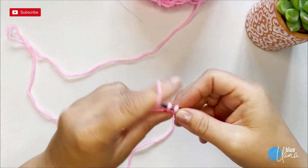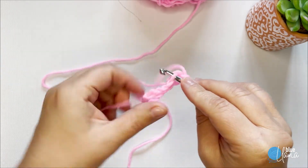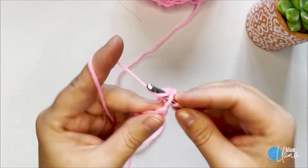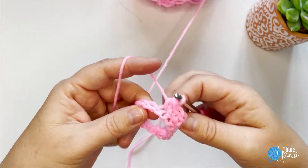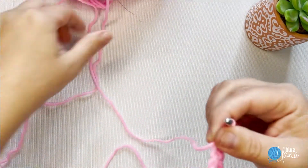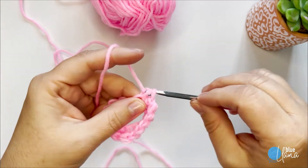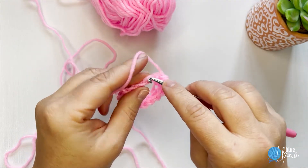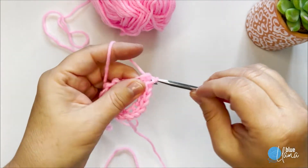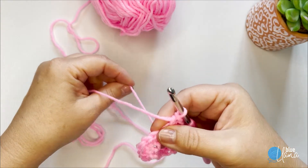So I work through all 15 single crochets, counting each one: one, two, three, four, five, six, seven, eight, nine, ten, eleven, twelve, thirteen, fourteen, fifteen. That completes the first round.